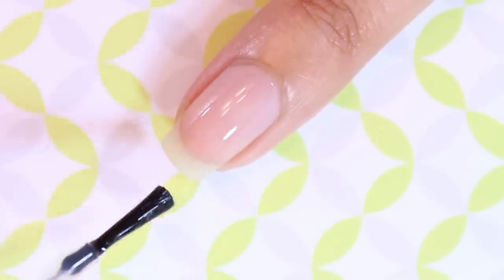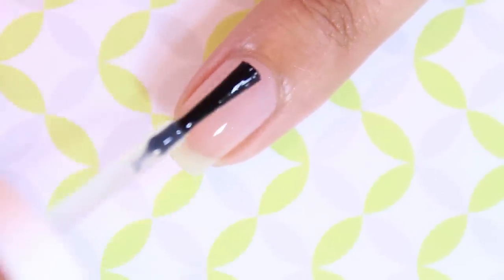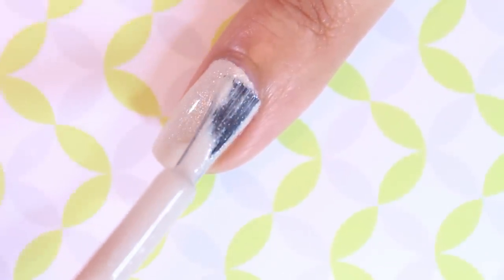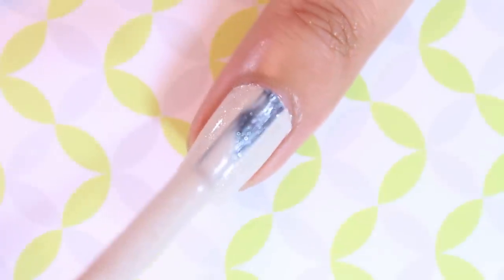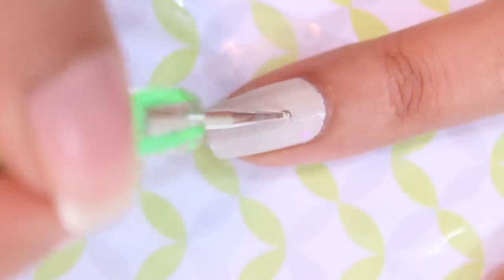Start off with a base coat on all of your nails to prevent staining. Next, Lauren went with a white base color on all of the nails and a glitter gradient, but I just applied two coats of this glittery lighter grayish taupe color to make it easy.